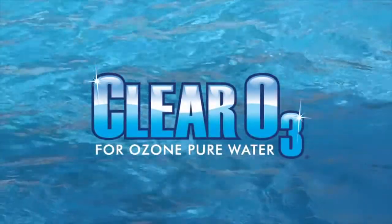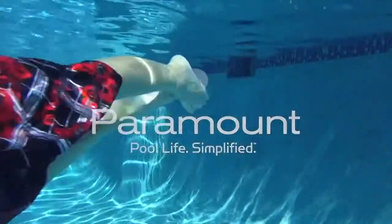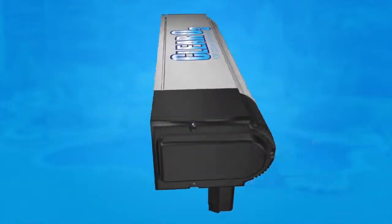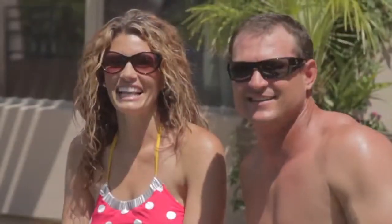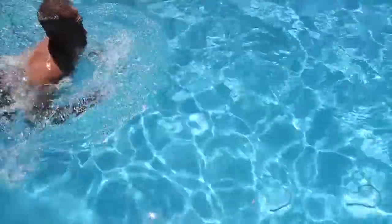Pure and simple, clean water should be a natural part of your pool experience. Paramount's patented Clear O3 Ozone Water Purifying System delivers a highly effective sanitizer that quickly eliminates contaminants. This makes your pool water cleaner and healthier, with minimal maintenance and fewer chemicals, saving you time and money while you enjoy your pool.